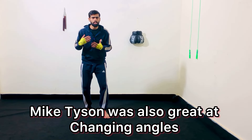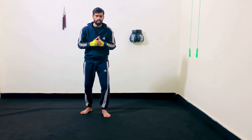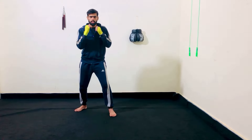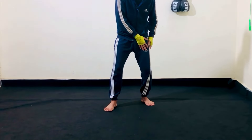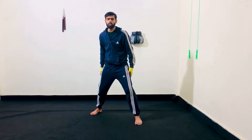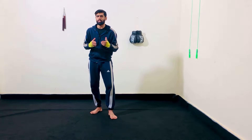Mike Tyson was also great at changing angles. He always attacks his opponent from different angles. If he wants to change angle towards the left, first he will bring that right foot here and then take a step with that left foot. If he wants to change angle towards right, first he will bring that left foot here and then take a step with that right foot. The common mistake is taking a step first with the lead foot — your stance becomes too wide and you will be off balance. When Mike Tyson changes angles and he is on the side of the opponent, it's difficult for his opponent to hit him, and he throws punches with the worst kind of intentions to knock out his opponent.